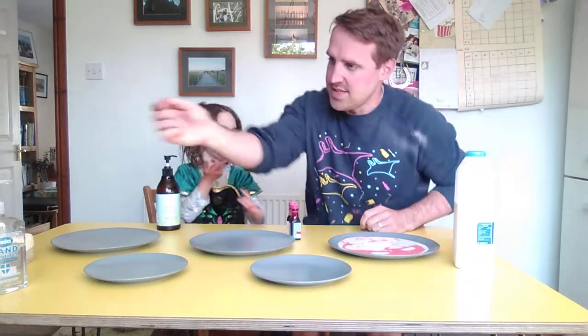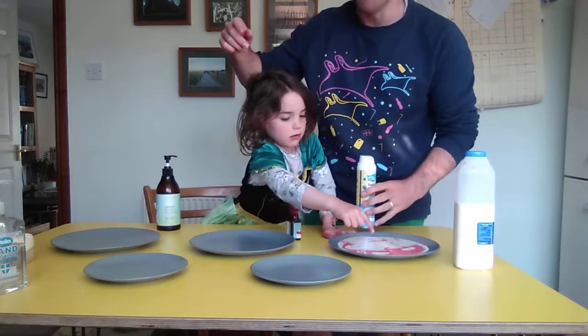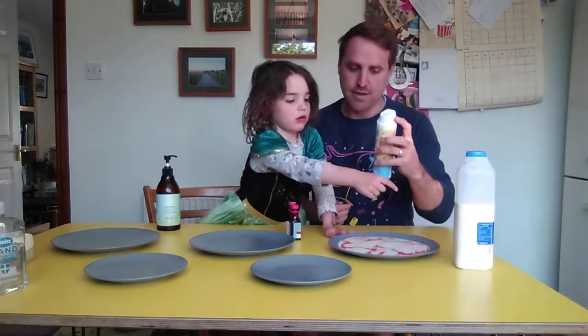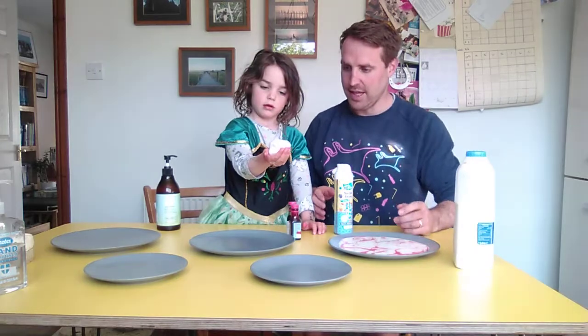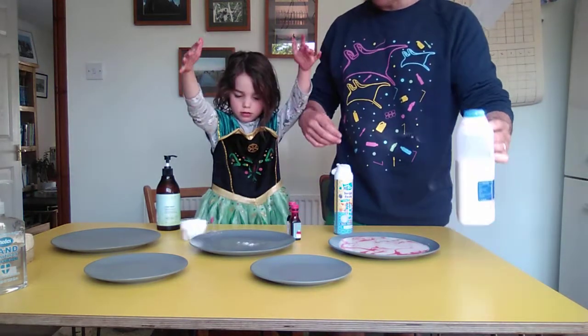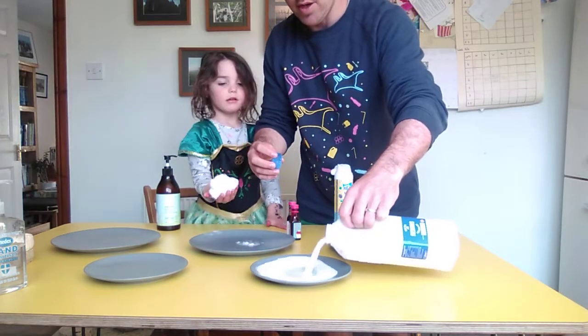We're going to have a go at testing which type of soap is the best at repelling all this fat. We've got some soapy foam which is Essie's favourite. Do you want to show them the soapy foam? And then we'll show them that they can bounce and things on the table. What we're going to do now is have a go at doing some different ones.